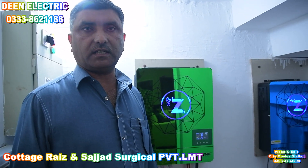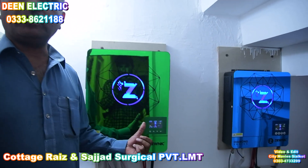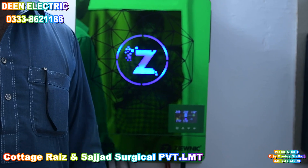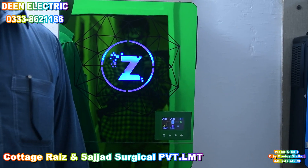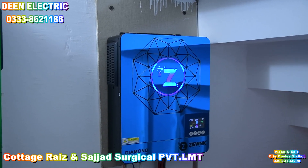In the name of Allah, today we have a new video with City Housing, which is Sajjad Sahib's house. Here we have two hybrid sets: a 10.2 kW unique set and a PV 1806 2 kW set.